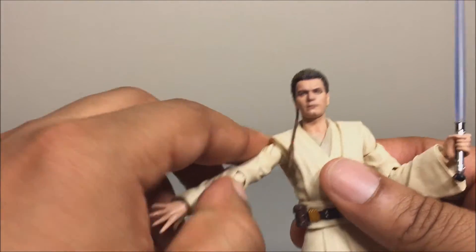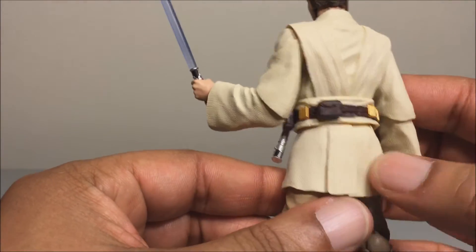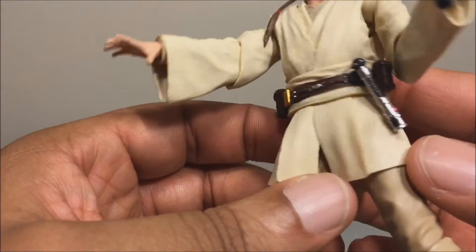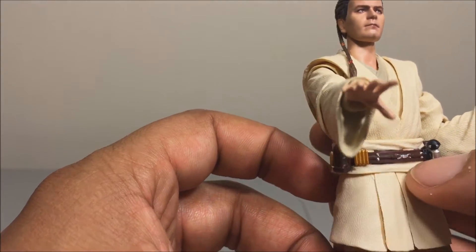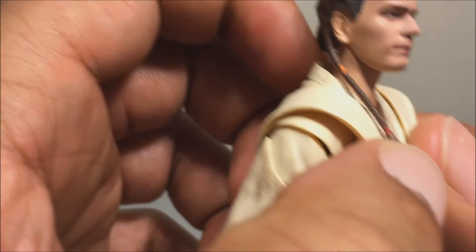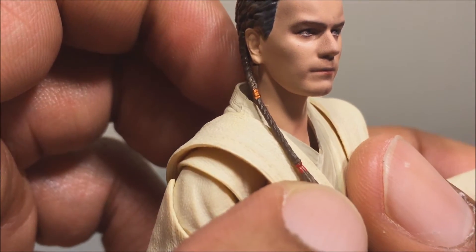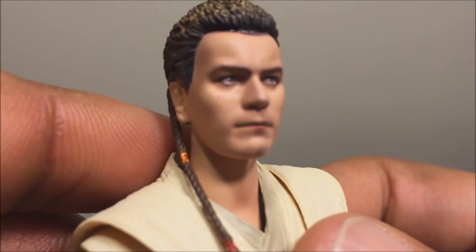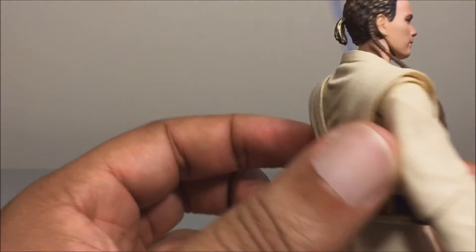Overall it's a nice-looking figure. The soft goods work nicely on this figure. There's nice detail on the belt, the pouches, the lightsaber handle, and paint on the belt buckle. His Padawan tail has ribbons in it and is nicely painted — maybe a little bit sloppy up close, but you can't really notice it from a distance.